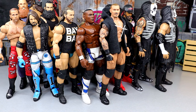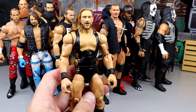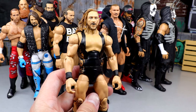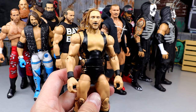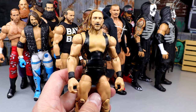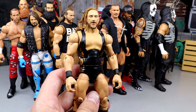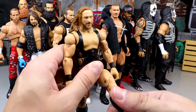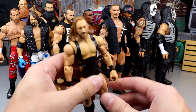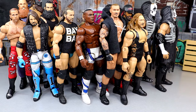Next we have an Elite that's going to be replaced very soon — the Elite 75 Pete Dunne. I cannot believe this is Elite 75. The Elite 110 Butch will replace it since it has double-jointed arms and white gear. But what makes this Pete Dunne so nice is that he has no knee pads, so he poses around really damn good. I love this figure. He definitely should have made the cut last time too.